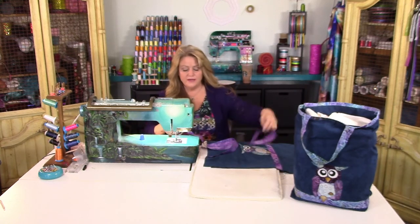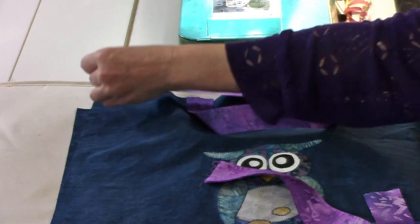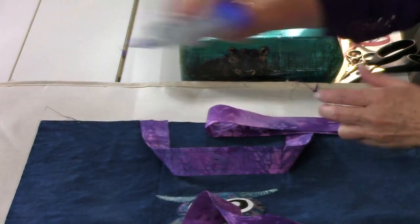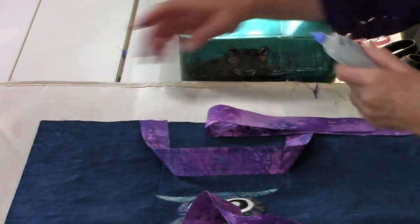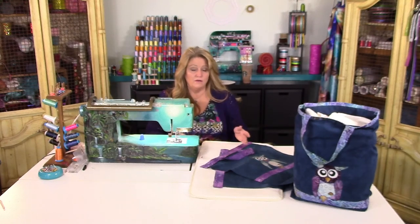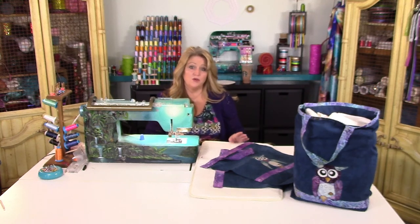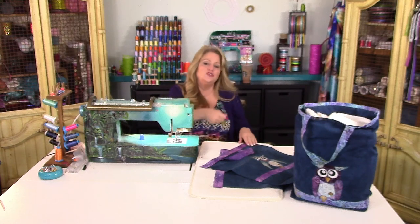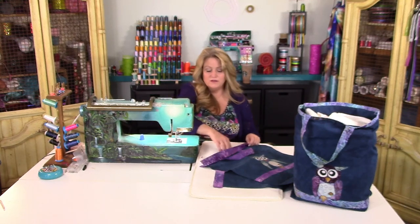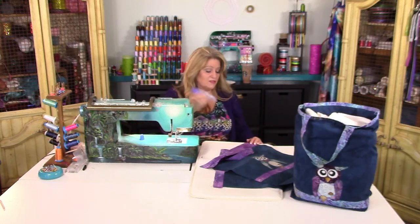Next, take your bindings that you've already pressed with wrong sides together and place them on top of each side of the bag, covering up the handles. Draw a line of glue along the edges, sliding your finger across to position them. Should you ever glue something down and it slips or dries in the wrong place, you can take steam from a steam iron and shoot steam through it — it will separate the materials and allow you to re-glue. If any glue gets anywhere on the bag, just wipe it off with a damp washcloth because it's simply water-soluble stabilizer in a bottle.